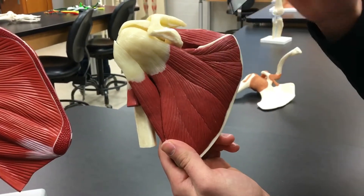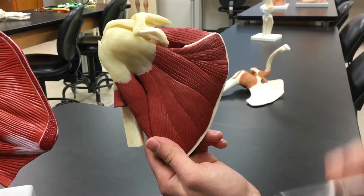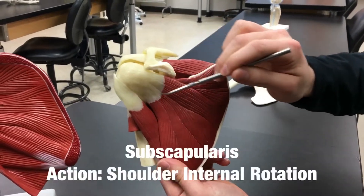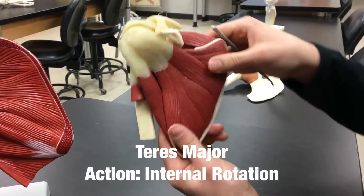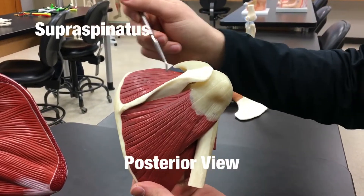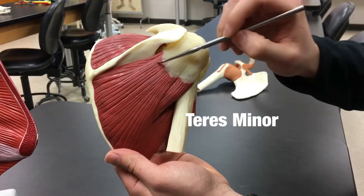The first model covers the rotator cuff muscles as well as teres major. This is a right scapula and we're looking at the anterior part — what you'd see from the front. Starting at the top, we have the supraspinatus. Here we have the subscapularis. Here we have the teres major. If we flip to the back — a posterior view — again we have the supraspinatus and the infraspinatus.